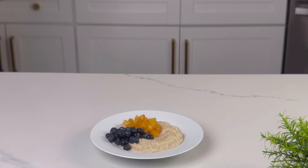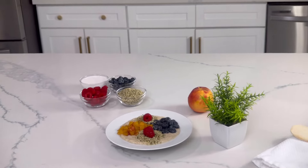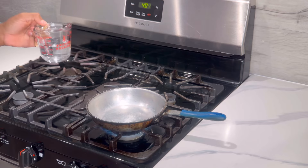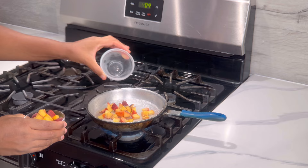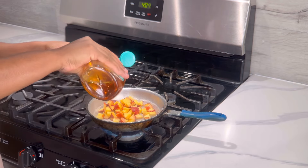Join me as we prepare this delicious Kamut Hot Cereal with Fruits. We want to start off by turning on our stove, then we want to add our ounces of water, 2 cloves, 5 ounces of chopped peach, and 2 tablespoons of agave sweetener.